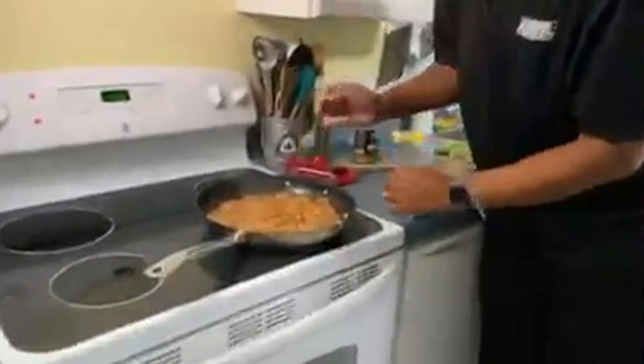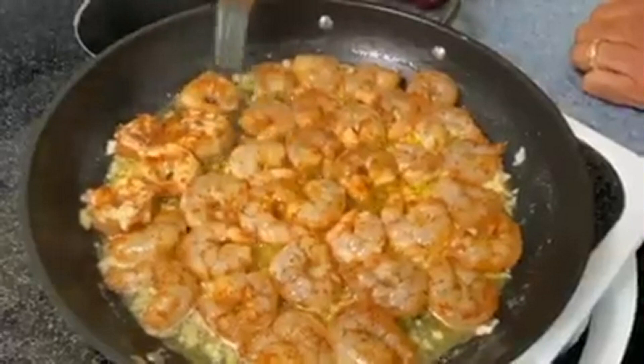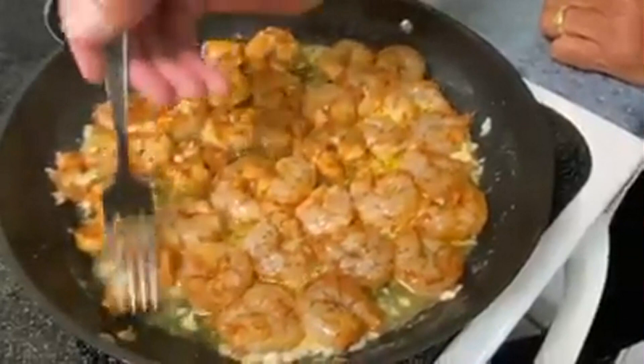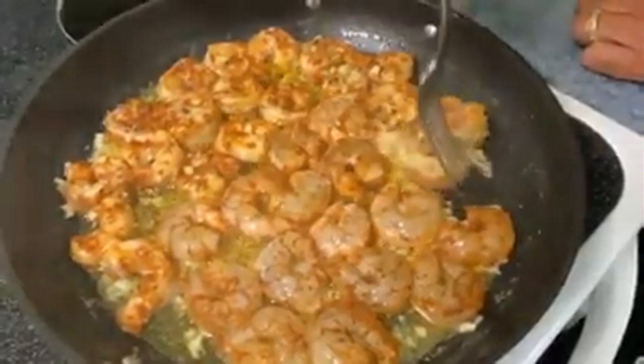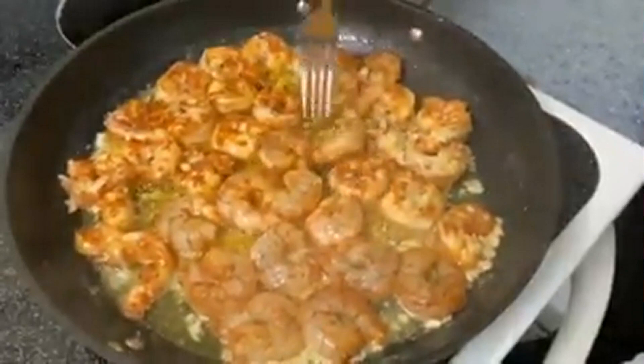Look at our shrimp — they're starting to change colors. Let's just take our time and flip them over. I'm starting to flip the ones we put in first. All we're going to do is go around and get those flipped over. It takes a little time, but it's really worth it because that way you don't get some of your shrimp overcooked and some not cooked. If you just threw them all in, some would get cooked and some wouldn't — and by the time the undercooked ones finish, they'd be overcooked.